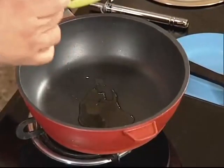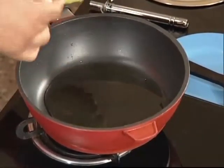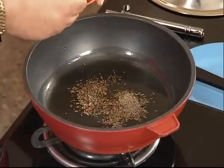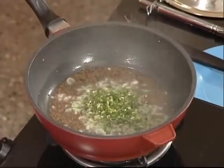We will spread the rice. I will add two tablespoons of this, and then add one teaspoon of half. Now add a little sugar.